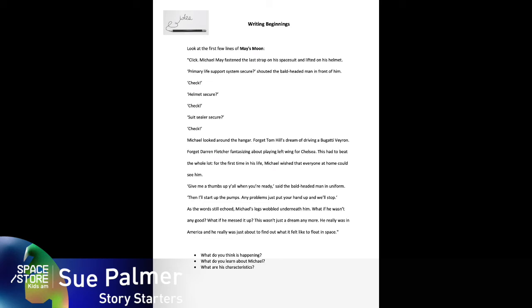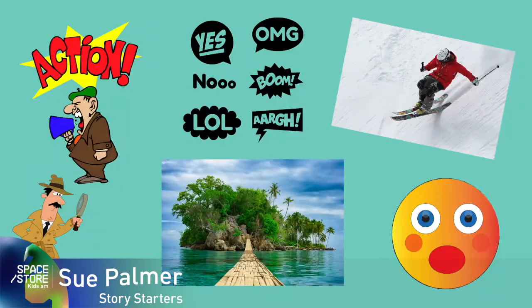And these are the first lines of my story May's Moon, in which you get to find out about the setting, you're straight into some action with the main character, and you get a sense of how important, exciting and scary this moment is for Michael May. Your first lines create a really important impression — they may reveal a character's feelings, introduce you to a fantastical world, or start the action, but whatever they do they interest the reader from the start.